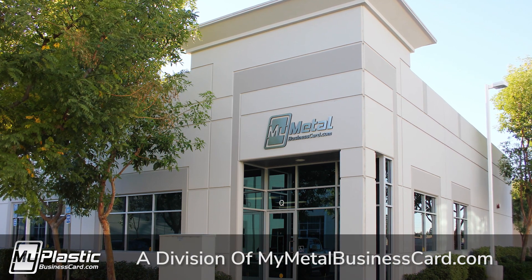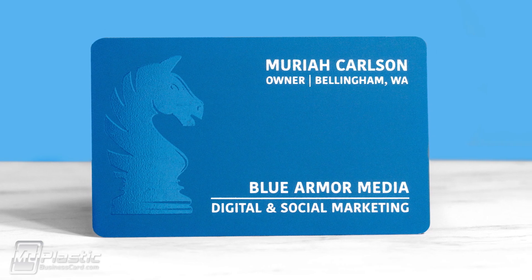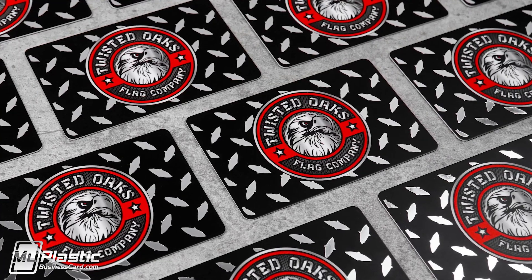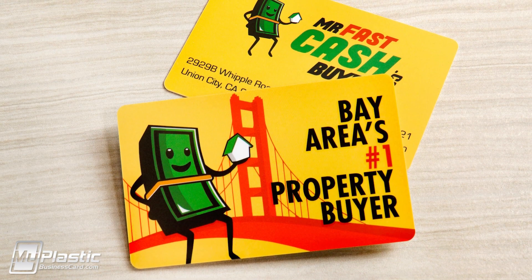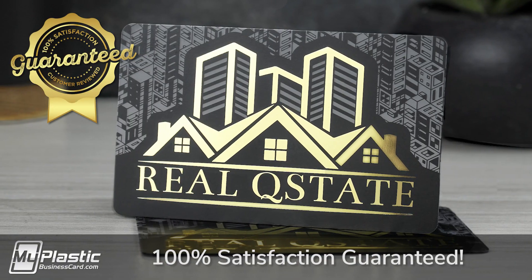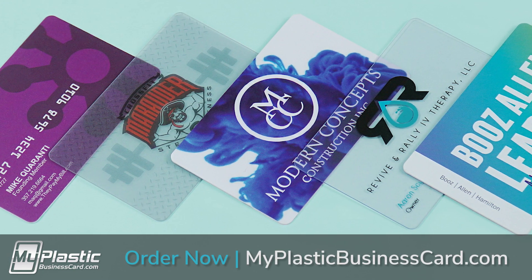Founded in 2011 as a division of My Metal Business Card, My Plastic Business Card is operated by our dedicated team with one simple goal: give you the means to instantly stand out and leave a memorable impression. We're experts at making you look good, and all of our products are backed by our 100% satisfaction guarantee. Thanks for watching, and we hope you will join the My Plastic Business Card family.